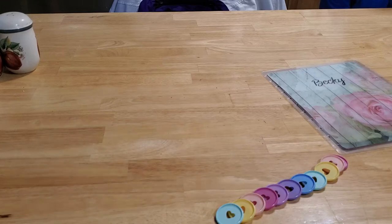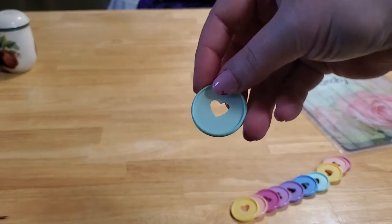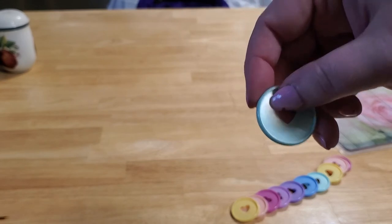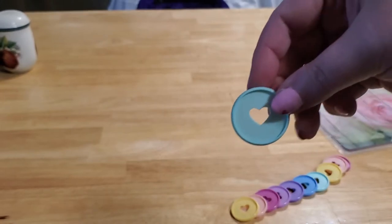Hello everybody. I've been asked to do a tutorial on how I build my notebooks, so here we go. All you need are some discs — I got these from Hobby Lobby. These are Happy Planner discs. They also have them at Michael's, and pretty much anywhere you can get scrapbooking stuff you can get these.